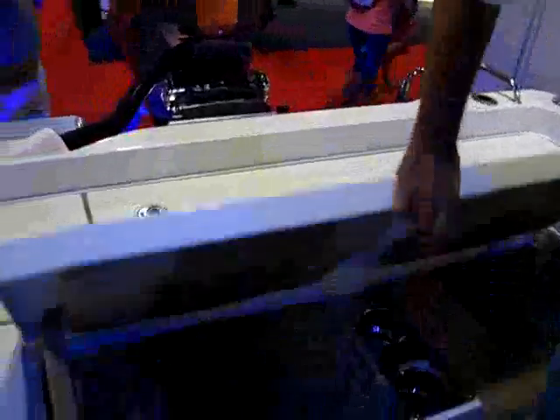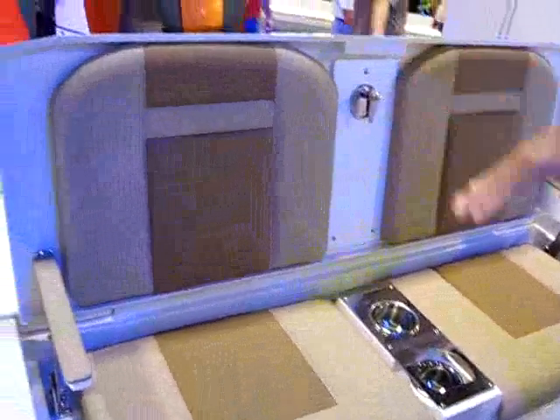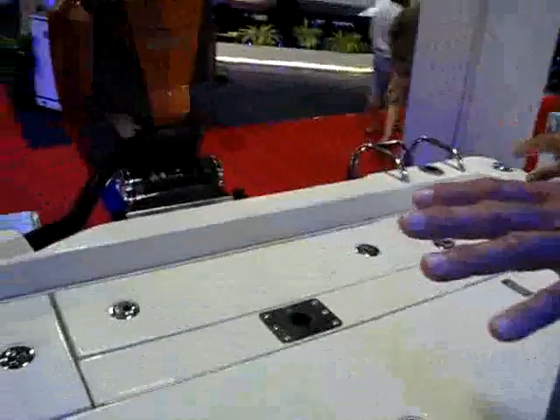Brand new on this 2510 is an amazing rear seating configuration that folds up and also folds back down to create a totally unencumbered rear deck surface that you can actually fish off of.